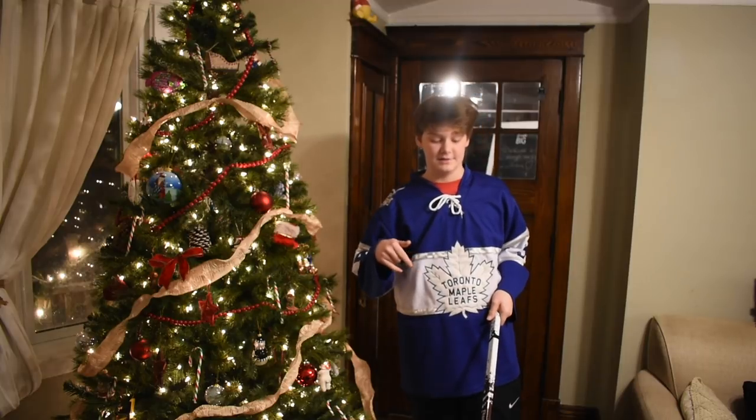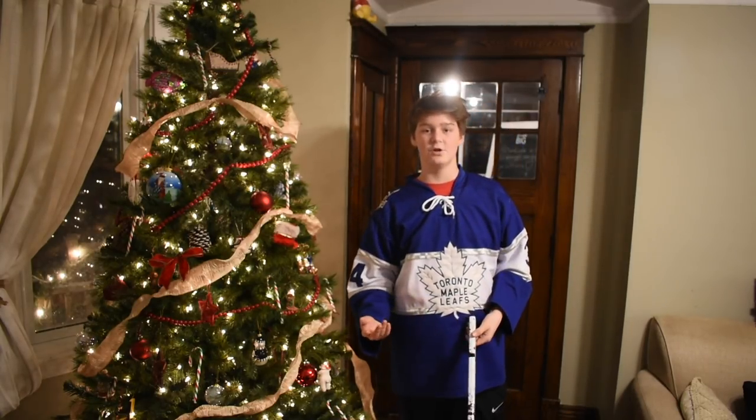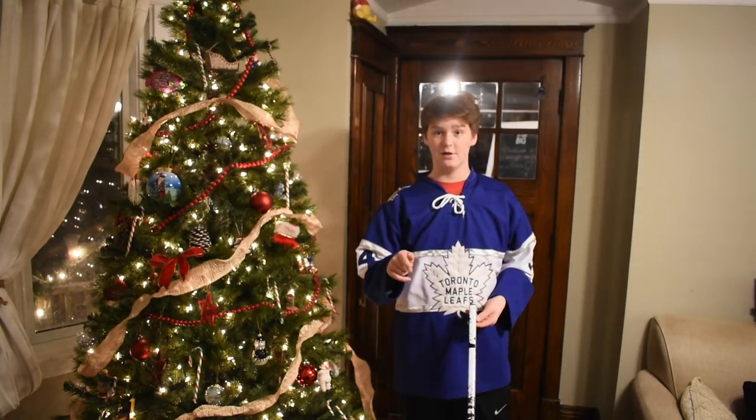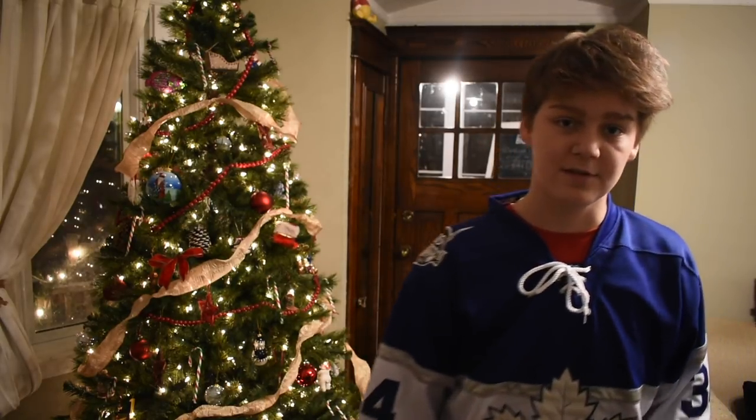I'm going to go more in-depth tomorrow about the stick. So far I like it. Obviously I haven't taken any shots with it yet, so I can't tell you guys what I think. But we're going to cut to the clip and I'll catch you guys tomorrow morning, and we'll see what this stick's all about.